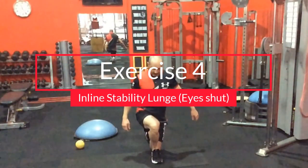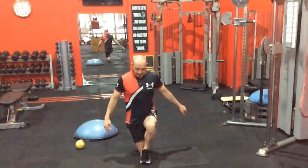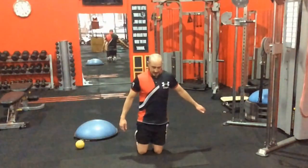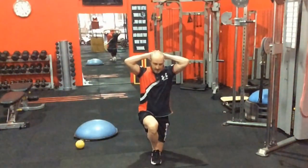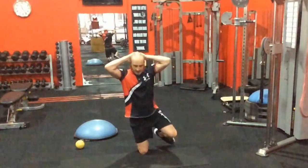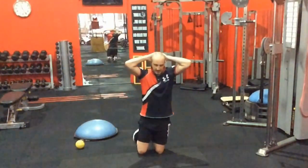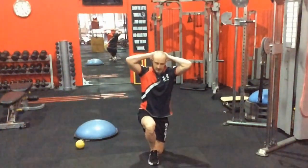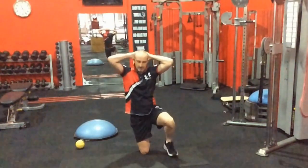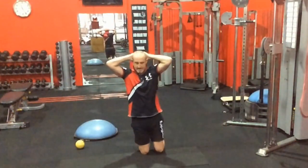This next one is what we call the inline lunge or stability lunge. I don't really need a lot of strength, but I do need a lot of stability. The proprioception comes into it the minute I close my eyes, and especially if I put my hands behind my head — that makes my body more top-heavy. Once I do that, you start to see the same wobbling we saw in the single-leg stand. On one side I'm really good; on this side I'm a little bit more unstable and I can't quite find that nice position.